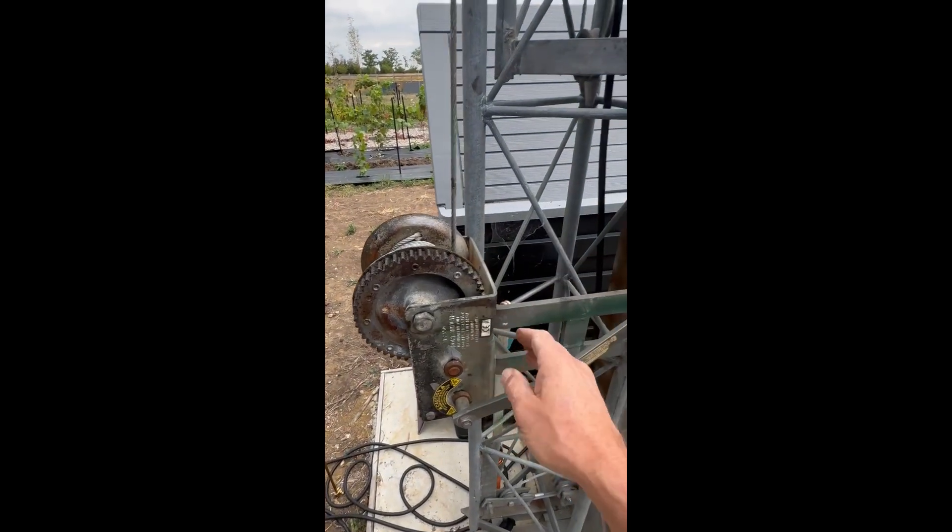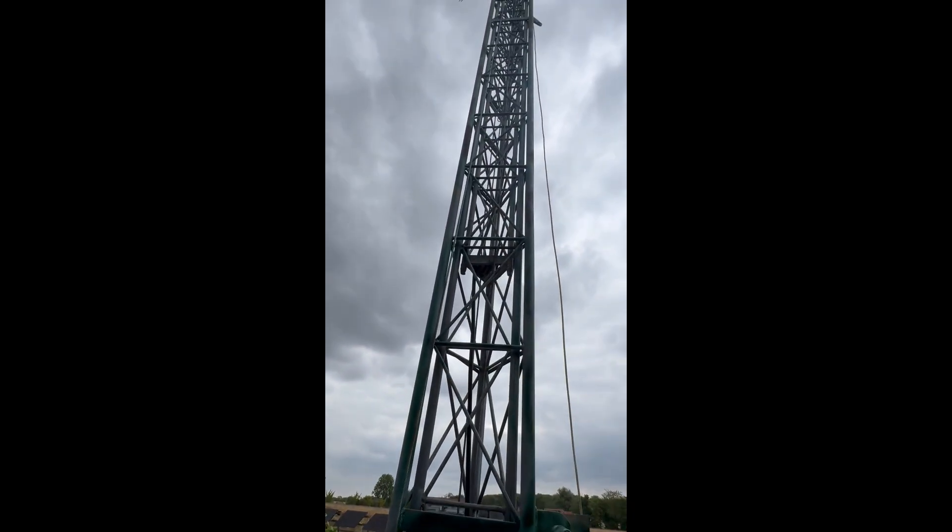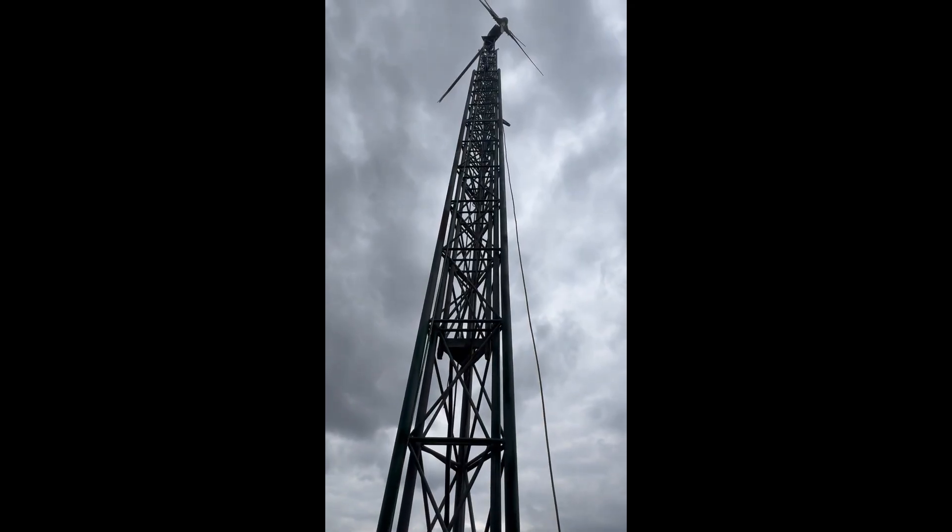The secondary winch lifts the three stages in sequence — well, they all go together. And yes, you guessed it, more winching.